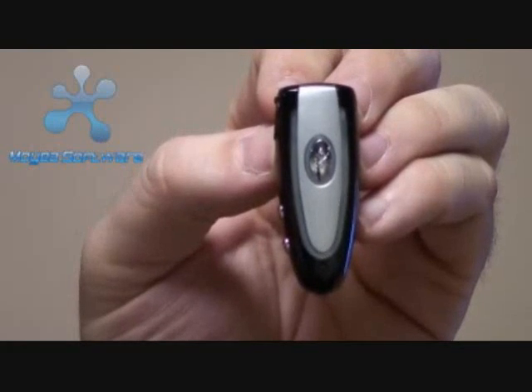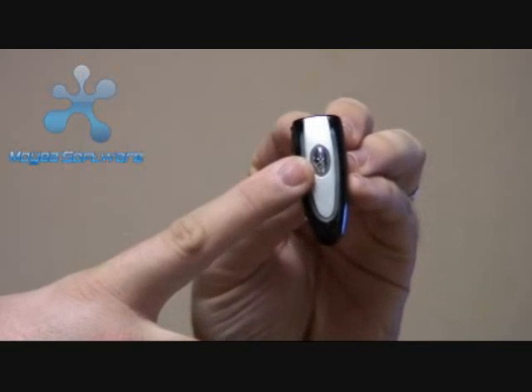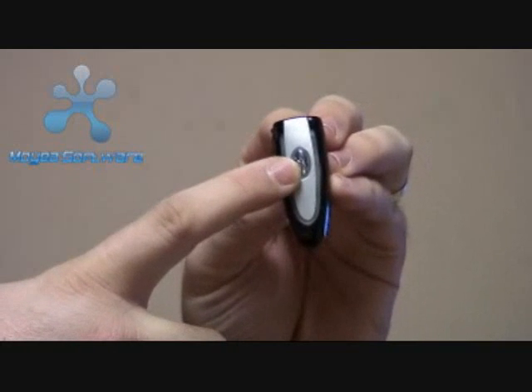This is a small Bluetooth headset, but it's packed full of features. As you can see, it has a nice form factor, a nice kind of piano black finish. It's very lightweight, so you can wear it all day — very comfortable.